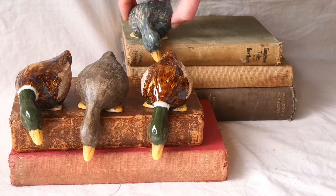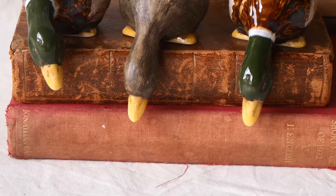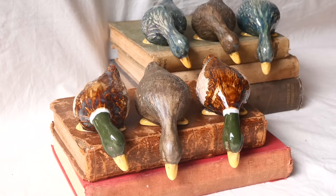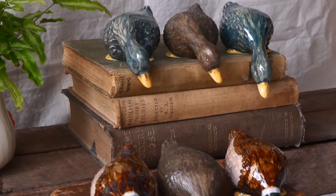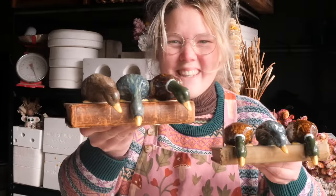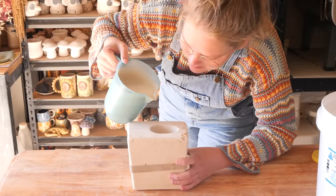Here they all are, resting on some books — those old school books I meant. They look so gorgeous and stunning on these. I can just see these on bookshelves in a beautiful collector's home, or even on little shelves in the kitchen near a spice rack. They're just so sweet. What do you think of these little peeping sweet darlings? Let me know in the comments, and here is your sneak peek for the next reveal.